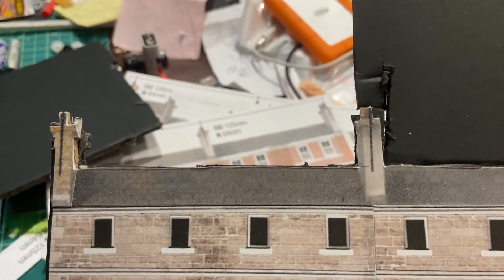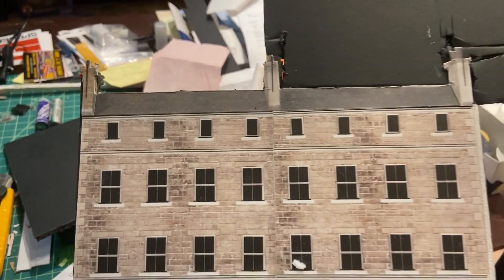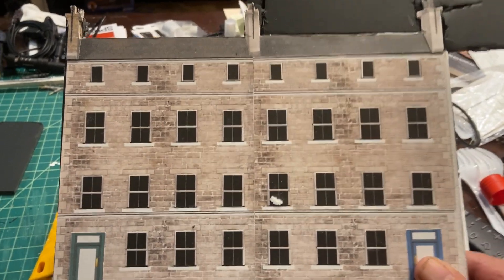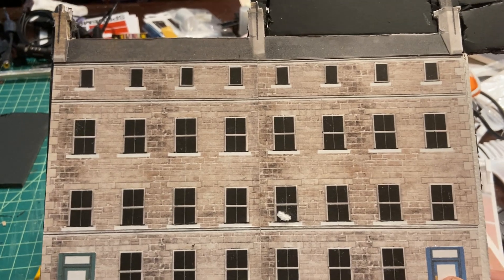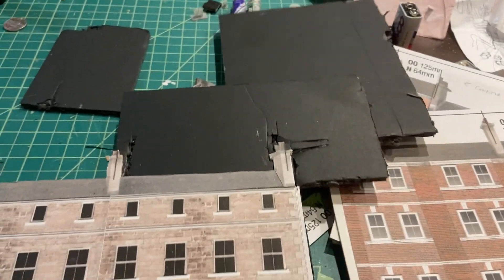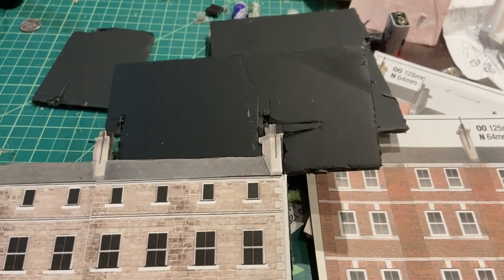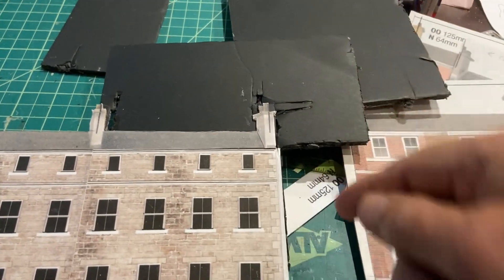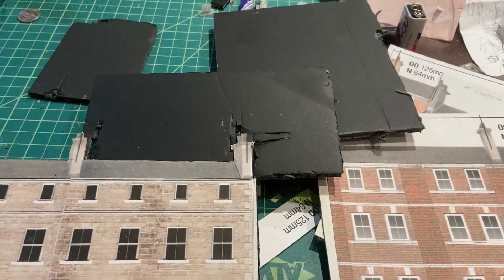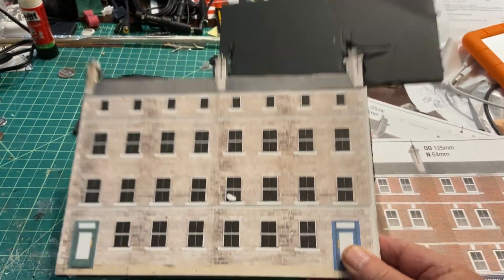You get a somewhat 3D effect, or at least the depth of the building in there, and what I'll do is go over it with pastel powders and dull it down a bit. The thing about foam core — you have to be careful because when you cut it, it can get quite messy. So make sure you've got a very sharp knife and take your time, and in the end I think it'll look pretty good. So let's move on.